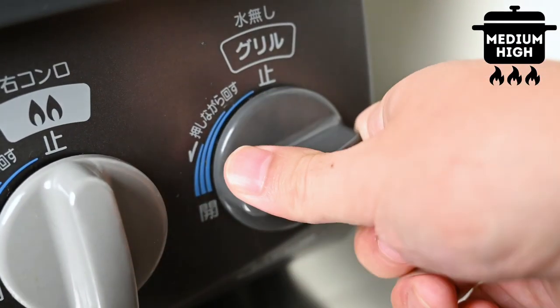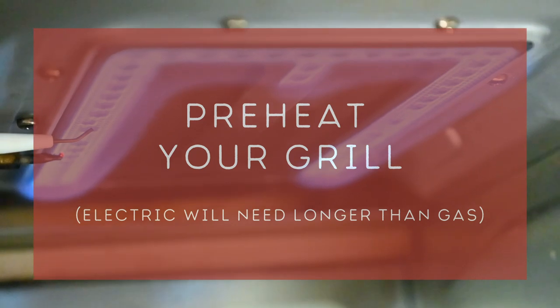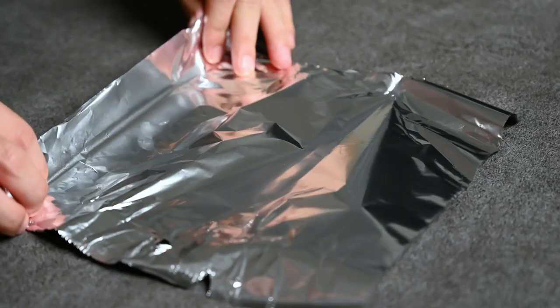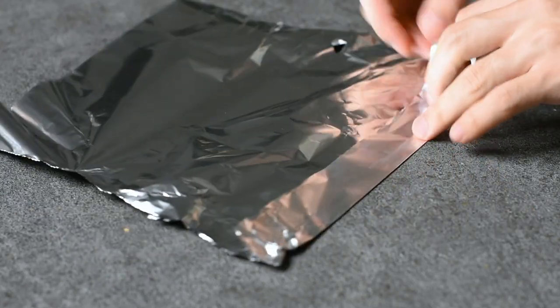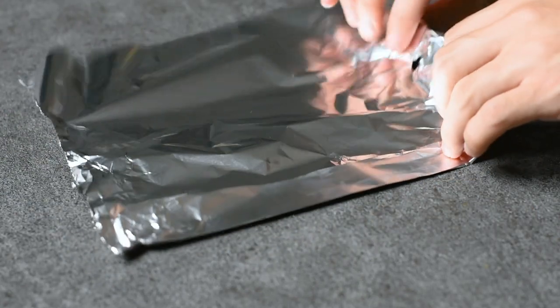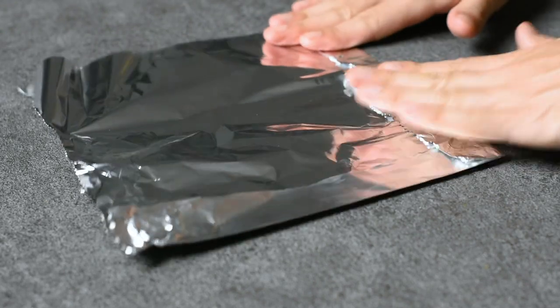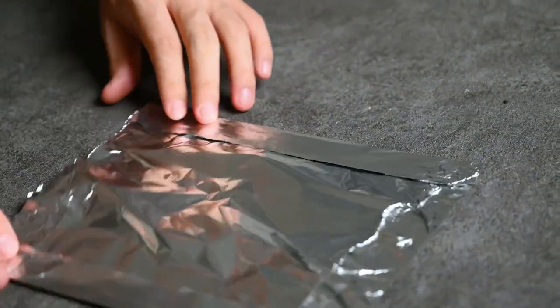Before I cook this, I'm going to preheat my grill on a medium setting — this will make the fish cook more evenly. While it's heating, I'm going to fold a piece of foil. I like to place the salmon on the foil to prevent a mess in the grill, folding up the edges so that the juices can't leak over. But if you don't mind cleaning the grill after, you can skip this step.